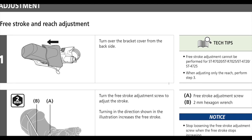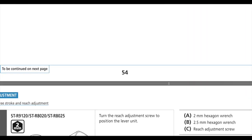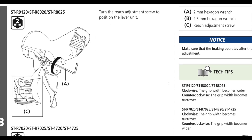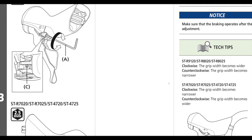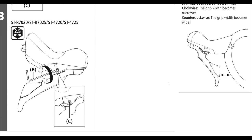If you just go to the adjustment page for free stroke and reach adjustment, it's got all that. We're not going to do the free stroke today — that's another video for another time. As far as the reach adjustment, that's the one for the Dura-Ace and Ultegra, which is one I'm kind of accustomed to.